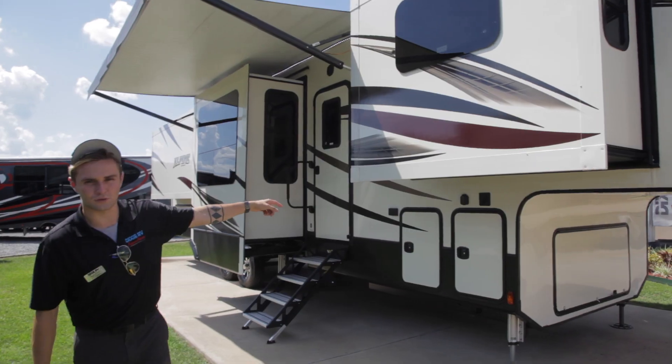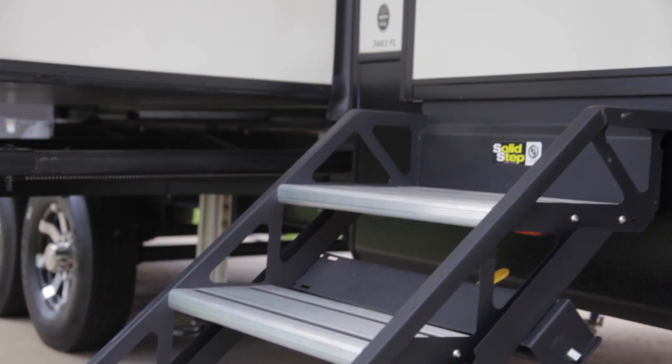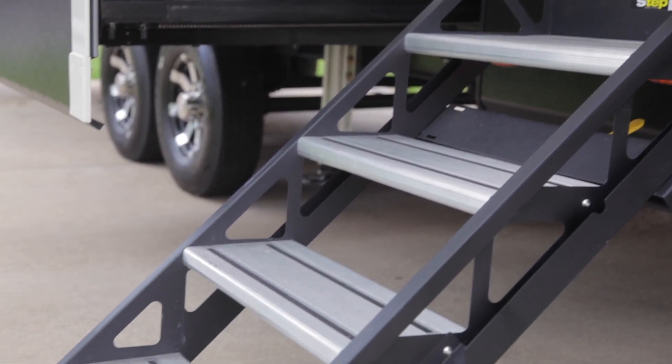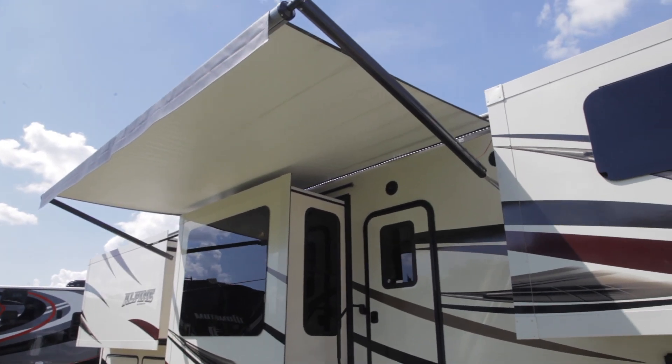If you look along here, you are solar prepped, which means that you can hook up a solar panel and charge your batteries at the same time. You are going to have a solid step staircase right along the outside of the door, and an automatic awning with an LED light strip along the whole side of the awning.